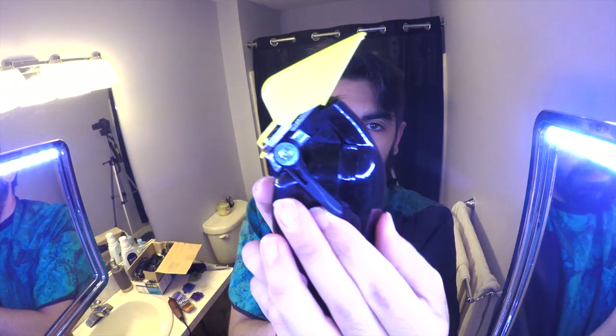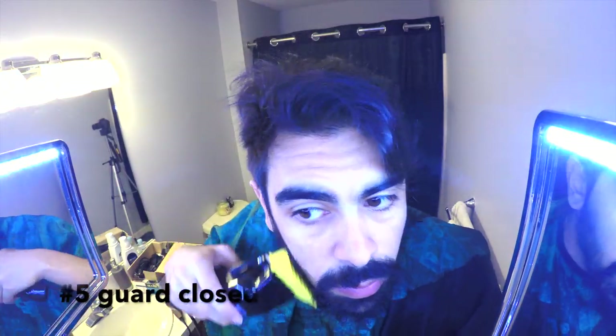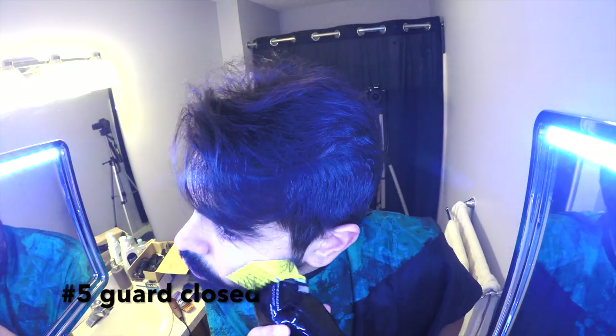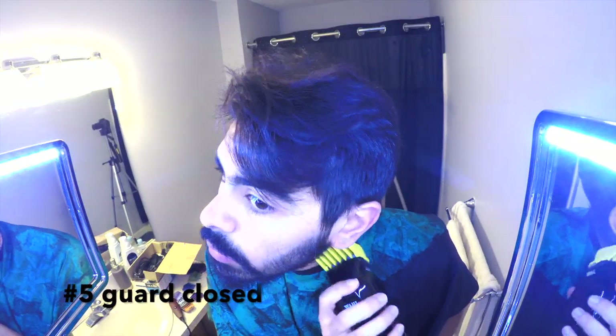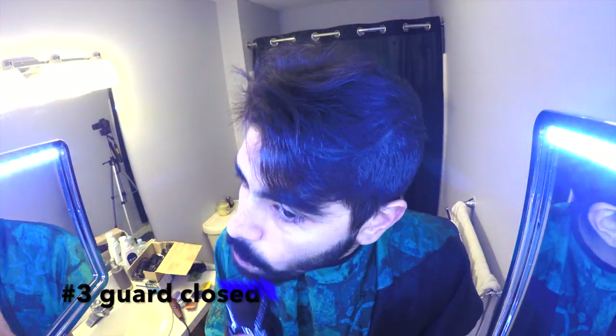Now I'm going to start trimming my beard. This is a good time because I want to get to the shape-up around my neck and sideburns, but I want to see what my beard looks like first. On my cheeks I use the longest clip because that's where it grows the thinnest — I use the number 5 in the closed position. Here I use the number 4 on my chin, and now on my mustache I'm using a number 3 in the closed position.